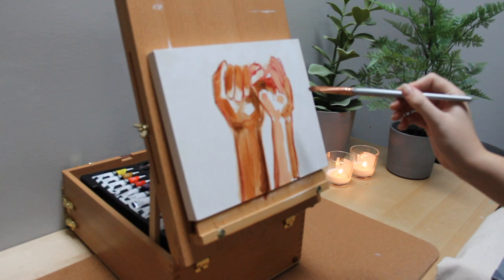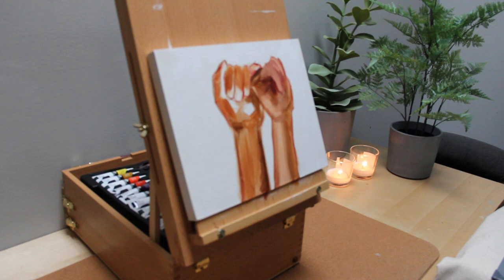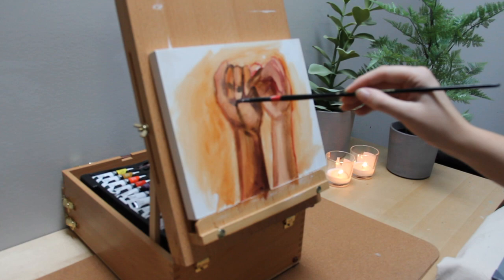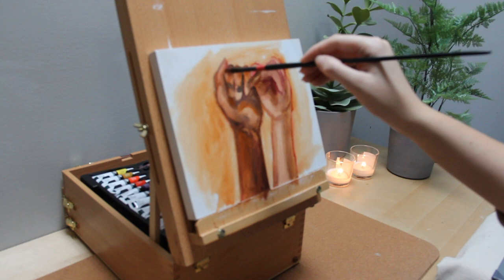I started the study by blocking in the big shapes. I added some mid-tones, some darks, and some lights. Traditionally this is not the order in which you would lay down your paints — I figured I would experiment a little, but looking back it would have been best to work from dark to light. My painting definitely got a little muddy, but it felt good to try a different style and I got to use some of my favorite warm colors for the skin tones.